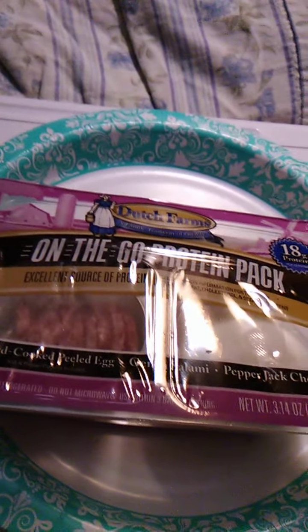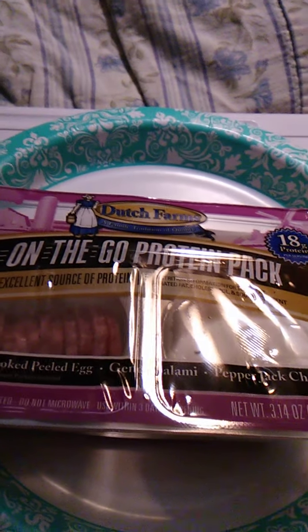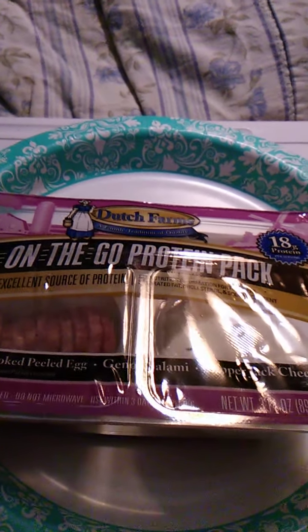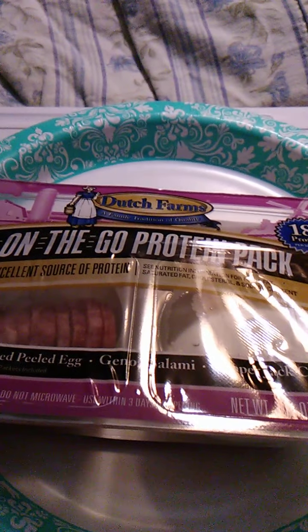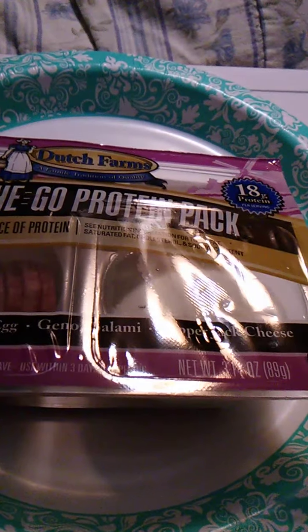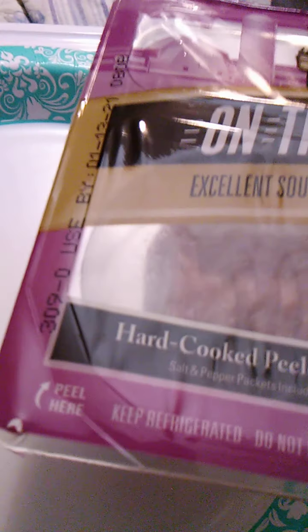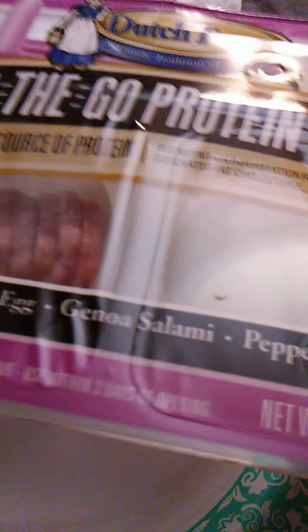Hello guys and gals, this is a product review for Dutch Farms On The Go Protein Pack — specifically the one that has Genoa salami. First, let's see what it has before we open it. This does need to be refrigerated. I got it fresh out of the fridge. It contains a hard-cooked peeled egg — hard boiled in other words — Genoa salami, and pepper jack cheese.